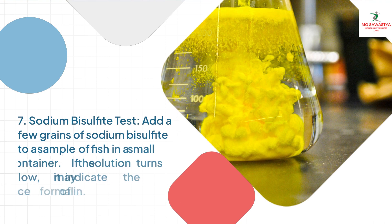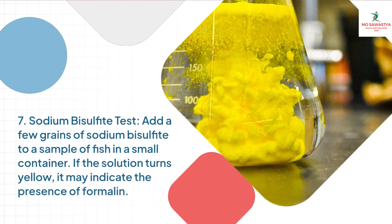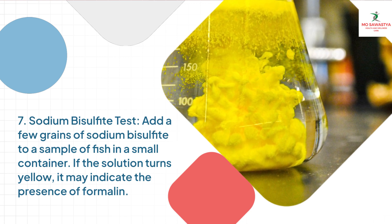Method 7: Sodium Bisulfite Test. Add a few grains of sodium bisulfite to a sample of fish in a small container. If the solution turns yellow, it may indicate the presence of formalin.